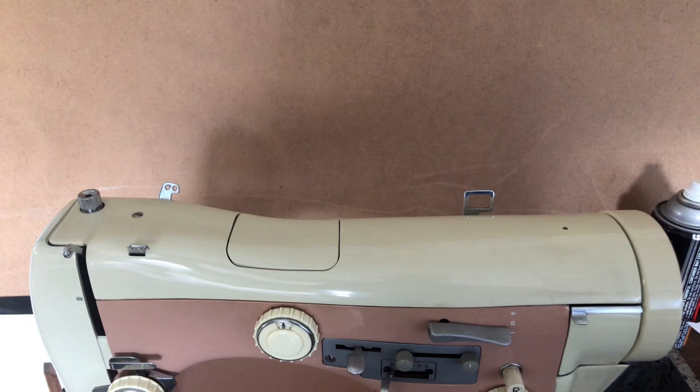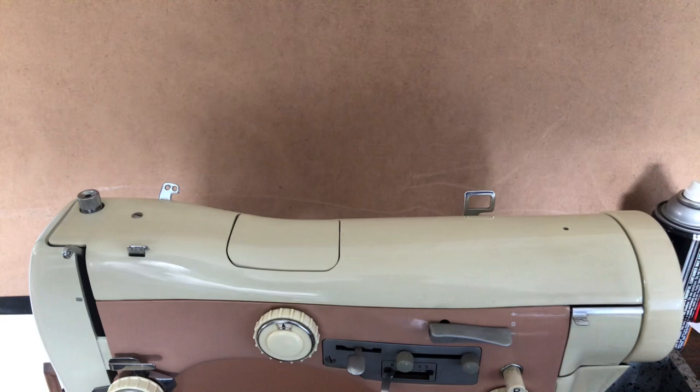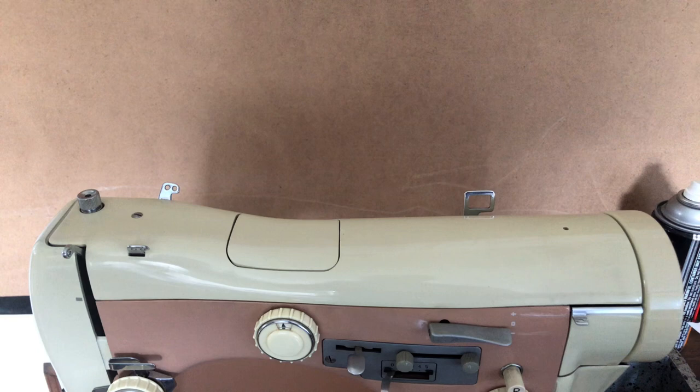For years I've been making videos of machines and didn't always think to make threading videos, and some of you have asked. So if I have the machine in my possession, I thought I would do that for you.